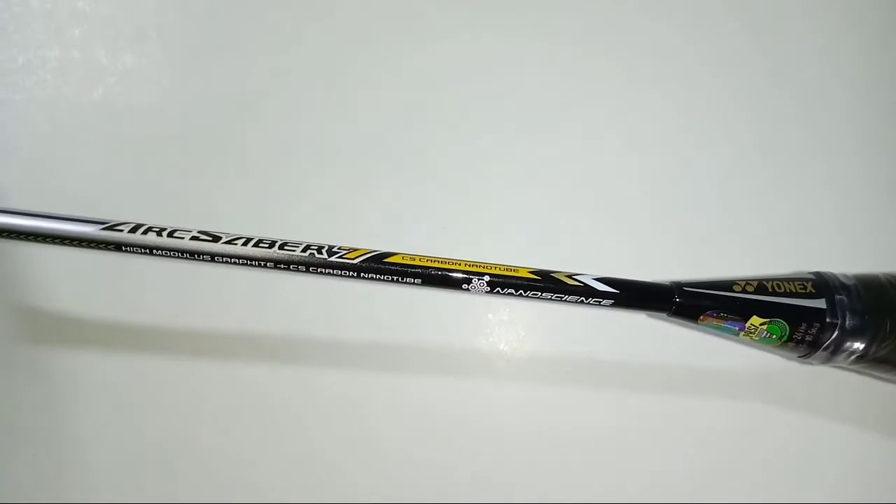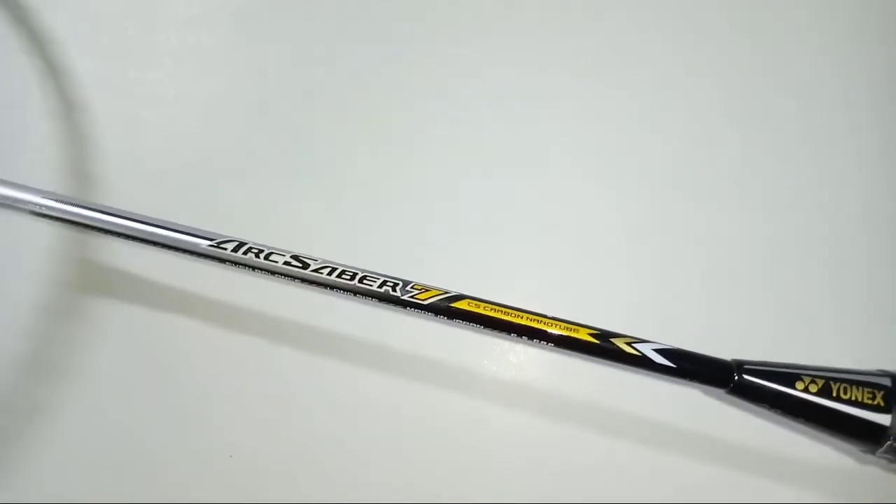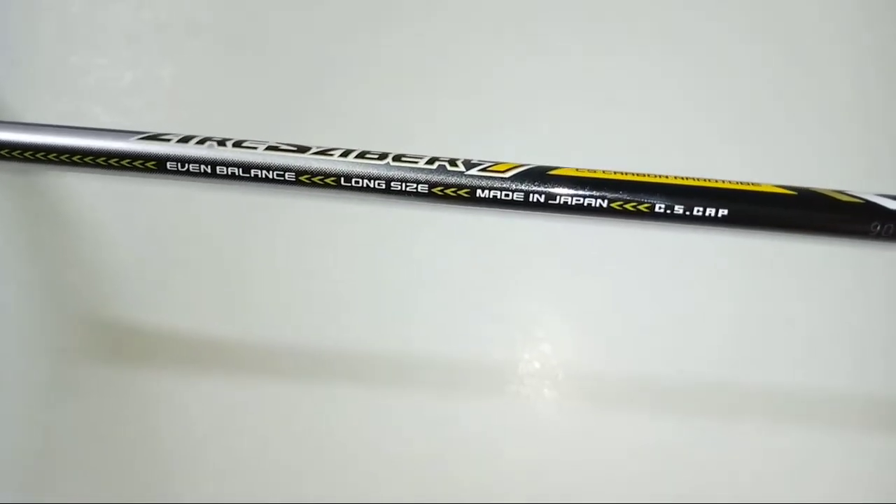Moving to the shaft, this is an even balanced, long-sized racket. This racket is made in Japan.